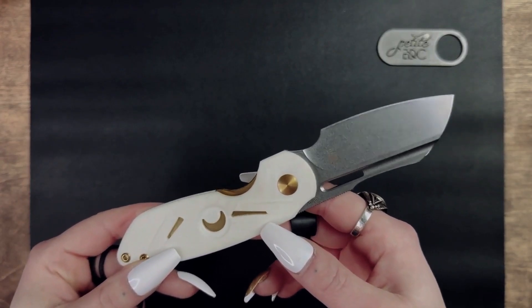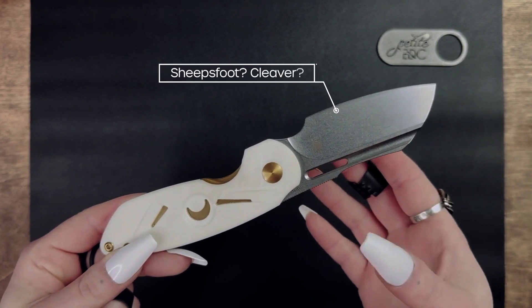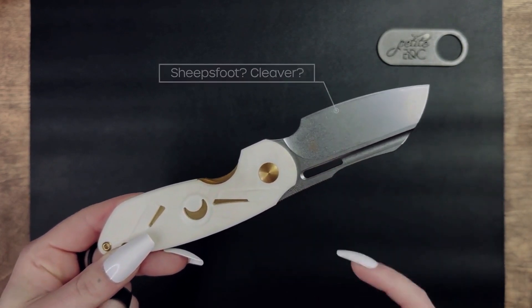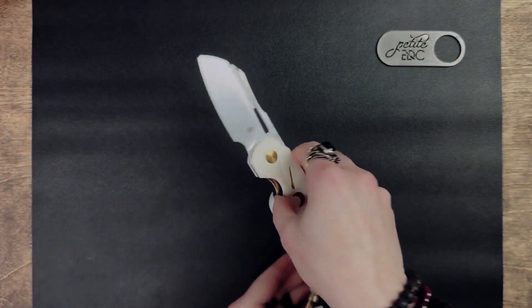Now I am torn on what to call the blade shape. It looks like a sheep's foot with a bit of a belly, but the Kaiser website says that it's a cleaver. What I'll do is quickly go over the benefits of both blade styles so you can make up your own opinion.